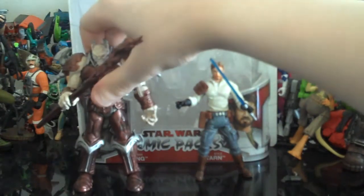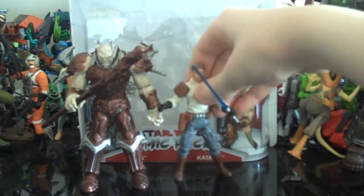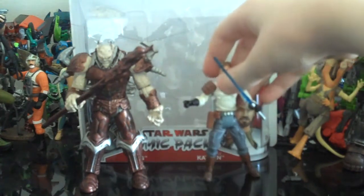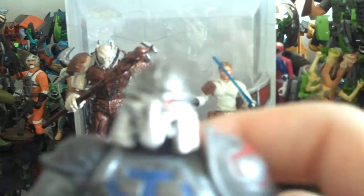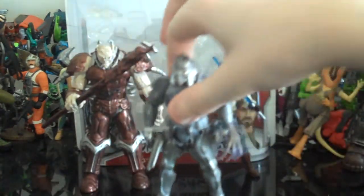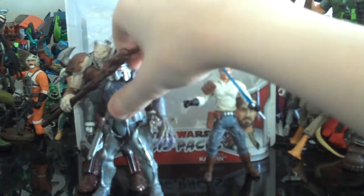For size comparison, you move him next to Kyle Katarn — Kyle only goes up to about his shoulder pad. I'll bring in another big bulky figure, the Dirge from the Dirge and Anakin two-pack comic pack, and he only goes up to about his chin or the middle of his head.